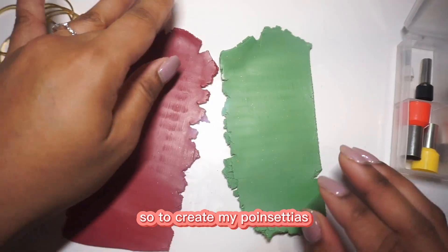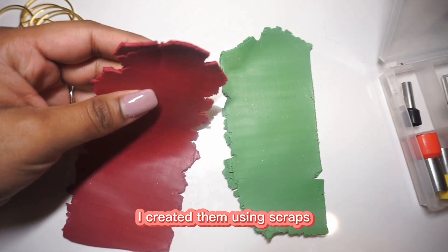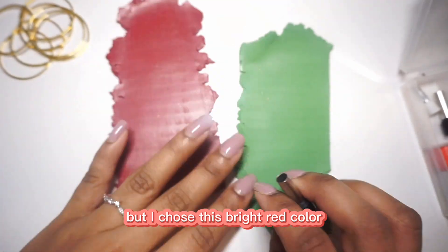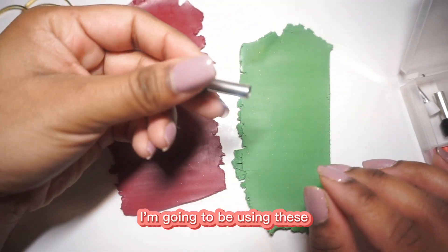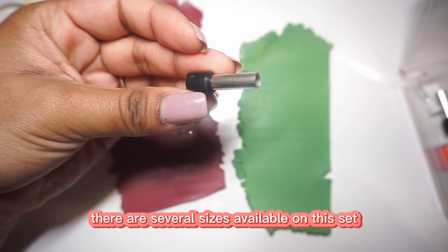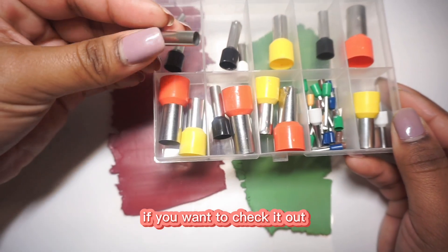To create my poinsettias, here are some custom mix colors I created using scraps, so I'm not able to give you the recipes. I chose this bright red color and the middle green color. I'm going to be using these circle cutters that I got off Amazon — there are several sizes available in this set, and I will link it down below for you guys.